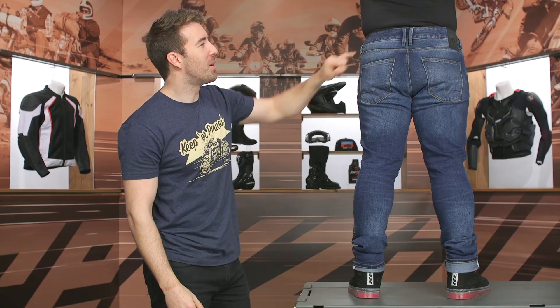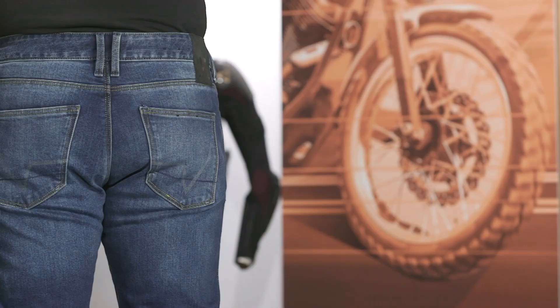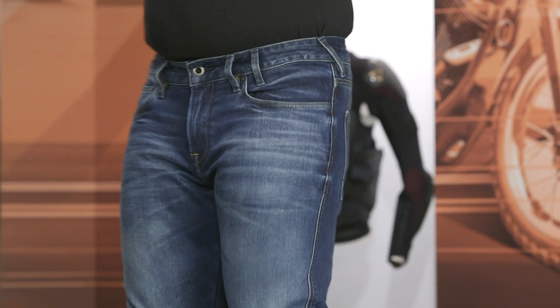Looking at the back, you've got a double belt loop towards the top of the waist, and there's not a lot of branding or accent stitching — very low profile, which I personally like. Not a whole lot going on on the rear of these pants either.